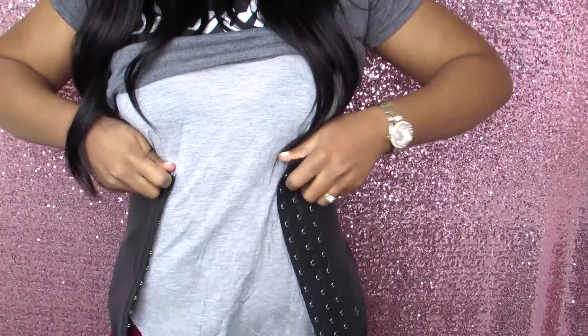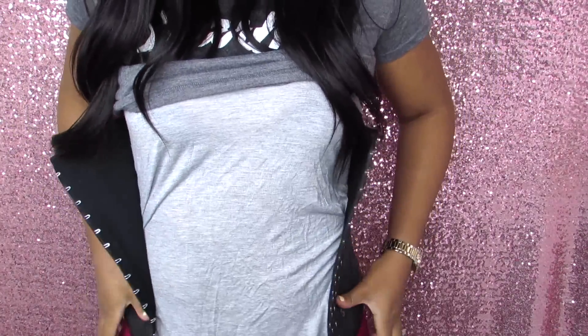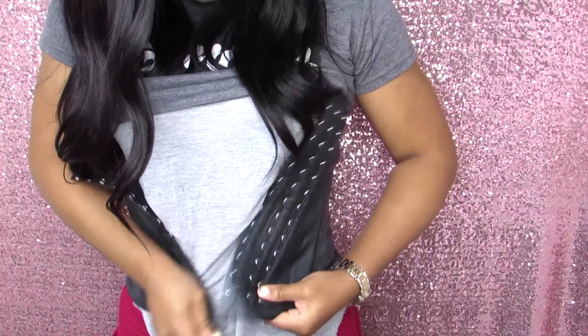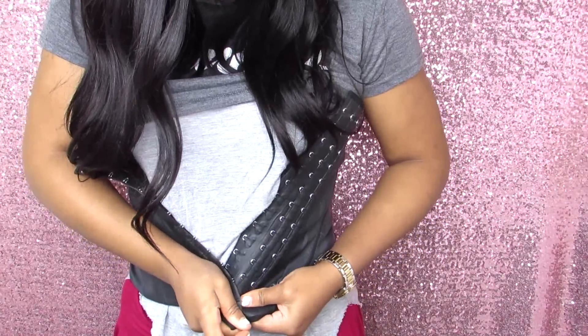Now I'm going to show you how I put on this waist trainer and get my waist cinched. I'll just wrap it around — and when applying your waist trainer, you want to start from the bottom up and work your way to the top.